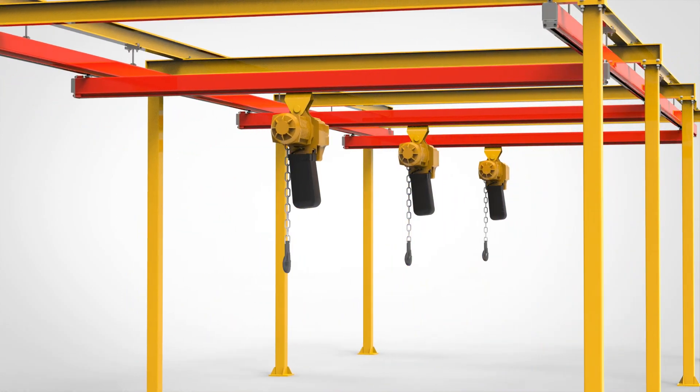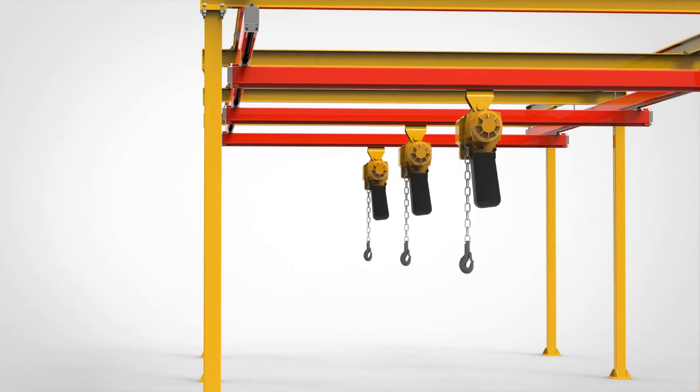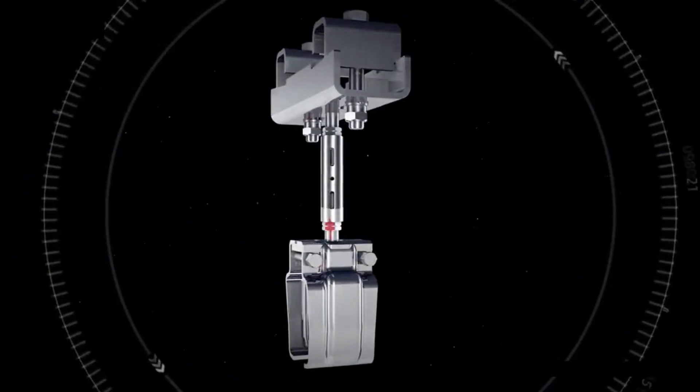The modular KBK crane system is made up of standardized parts that can be easily combined to fit various lifting needs and environments.